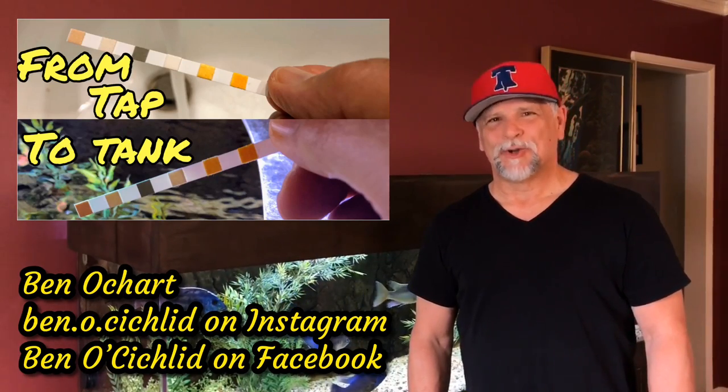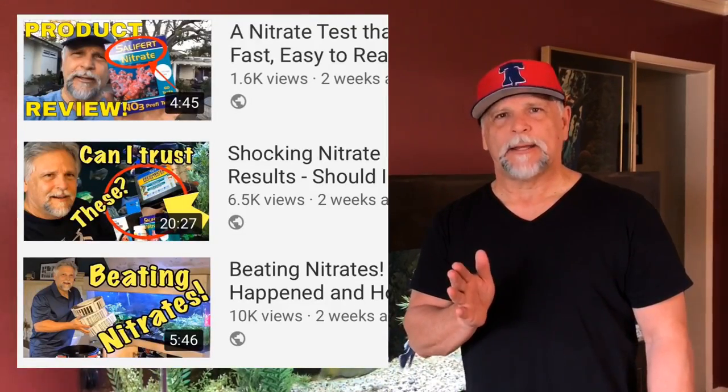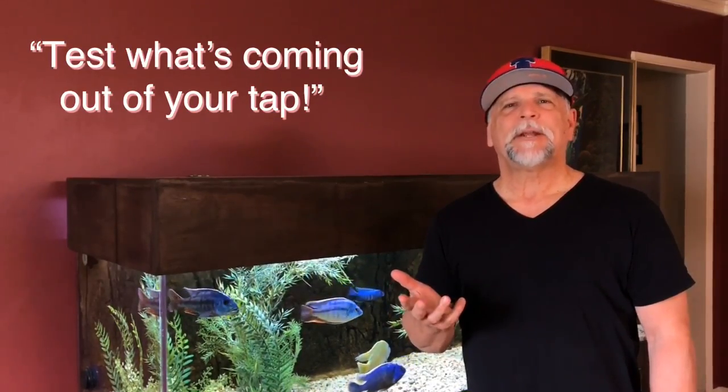Hello YouTube friends, Ben Ochart here. Thank you so much for tuning in. Some of you, during that series of videos on nitrates, suggested that I should test the water in my tap. I had tested it about a year or two ago and it was coming out at zero parts per million, so I didn't really give it much attention. But I went ahead and followed your advice — I did some tests on the tap and I want to show you what happened and why I'm feeling a little bit better about what's been going on with these tanks.